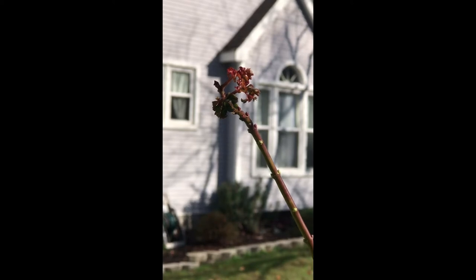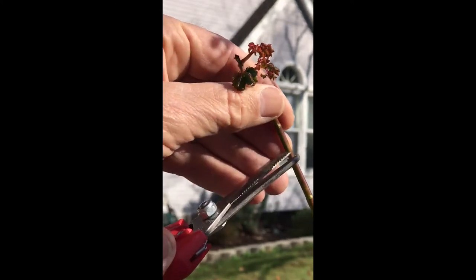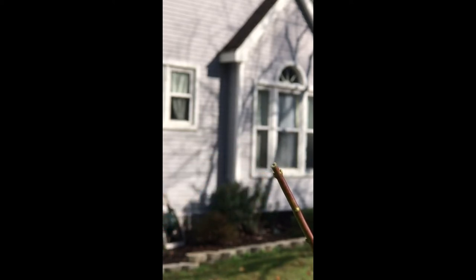We're going to make a heading back cut at this point. A heading back cut takes off the apical bud — the terminal bud — back to a node somewhere down the branch of your choosing. In this case, we have nodes on both sides — called opposite nodes. If I want that branch to grow in both directions, I'm going to cut about a quarter of an inch above the node, straight across. Now I haven't controlled what direction the growth will go — it's going to come in both directions.